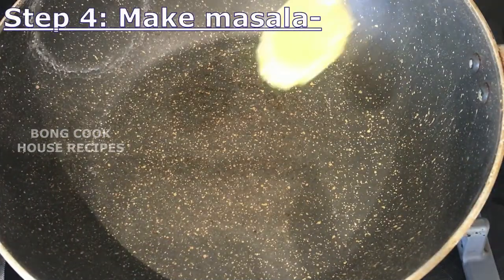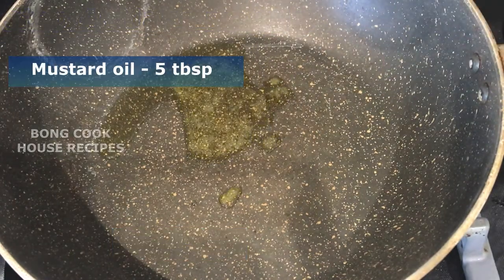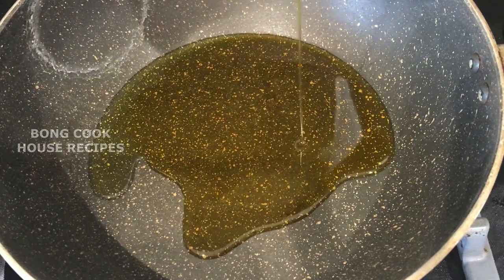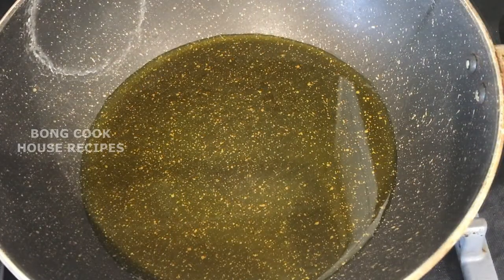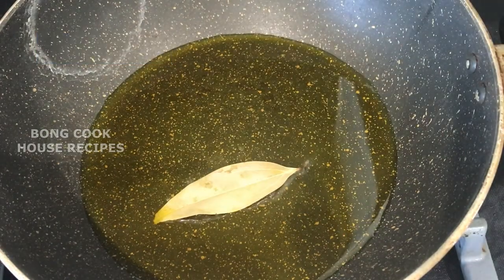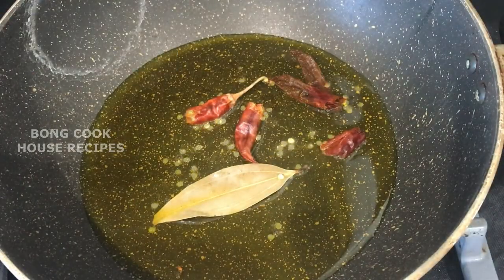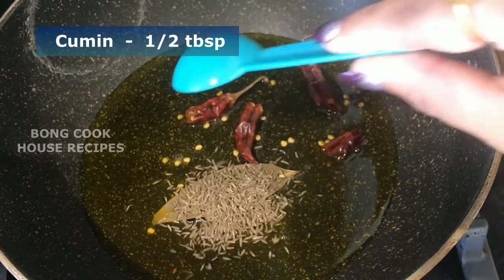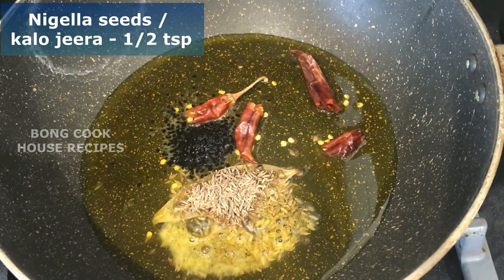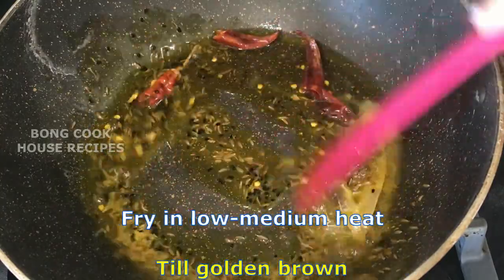While the fish is frying and the dal is cooking, add 1 teaspoon of ghee and 5 tablespoons of mustard oil in a kadai. Heat them to fumes, otherwise the fish will smell of raw mustard oil. Add 1 bay leaf, 2 dry red chillies split in two, half a tablespoon of cumin, and half a teaspoon of nigella seeds or kalujire. Fry on low to medium heat till golden brown.